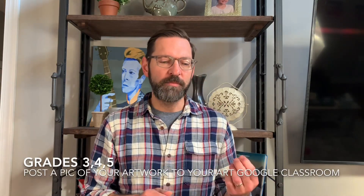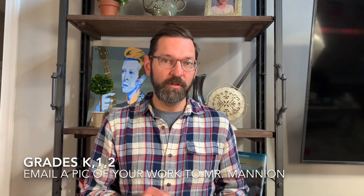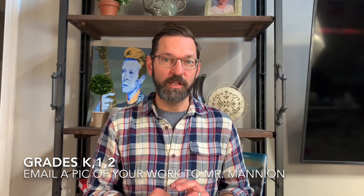If you wind up making one of these artworks at home, send me a picture of it. If you're in grades three, four, and five, you can send me one of those pictures right to my Google Classroom that you signed up for. If you're in grades K1 or 2, you can just send me an email with one of those pictures attached to it.